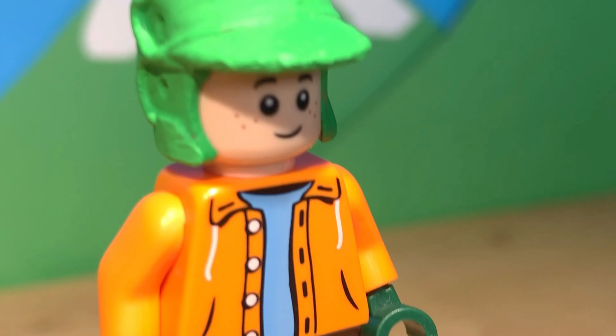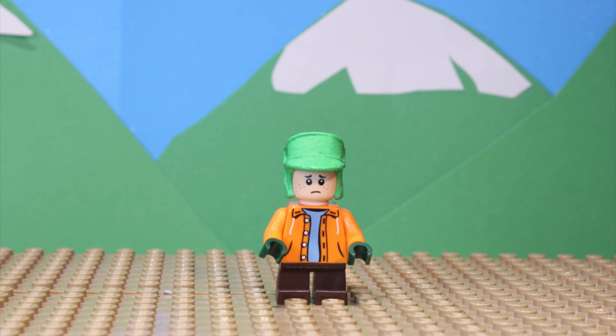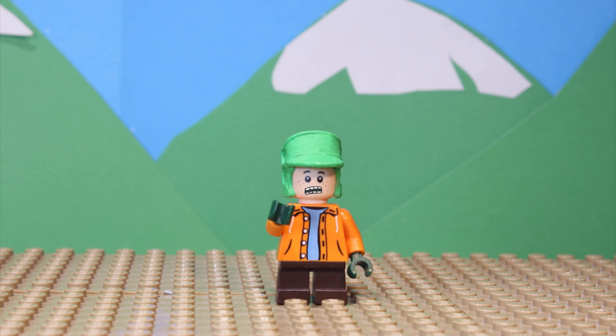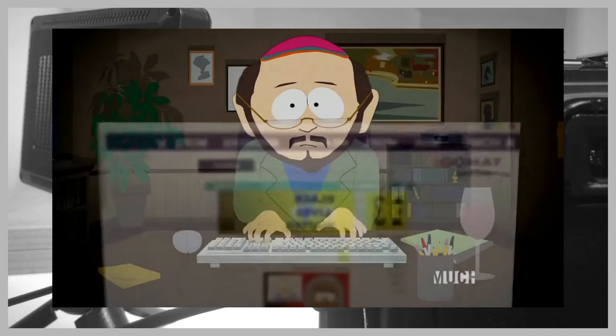Pretty boring. I needed to test out my new Kyle voice, so I animated a quick test. Kyle says: "Please, please, please subscribe to the MPT channel." Do what he says, or else his dad will sue you — his dad is a lawyer, if you didn't know.